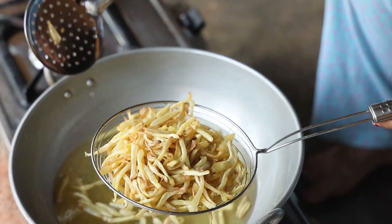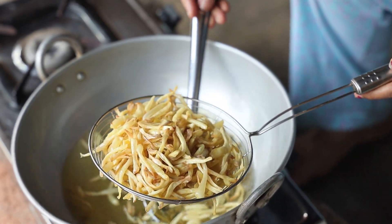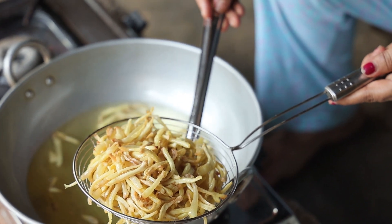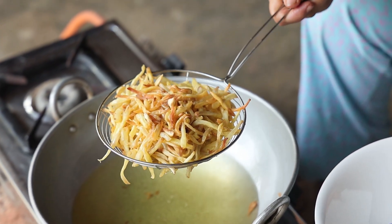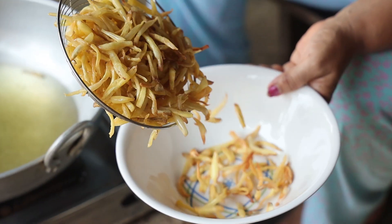Look at the color — it has turned golden yellow and I can hear the crispy sound, that crunchy sound of the jackfruit chips! The excess oil has been drained, now let's transfer them into the bowl.